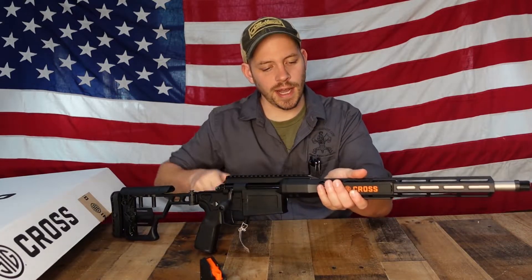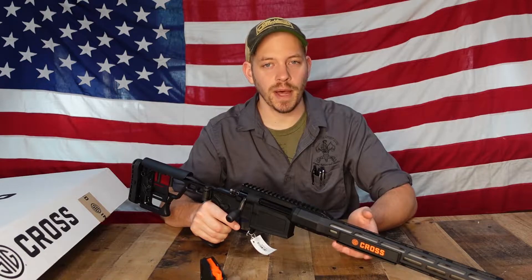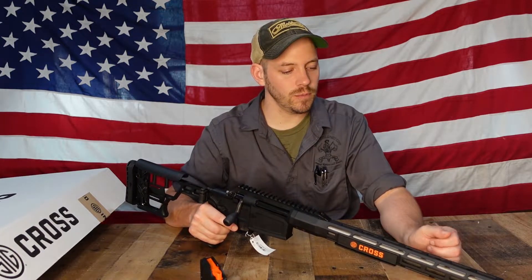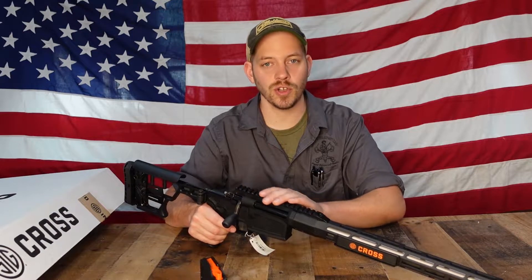On the forend, it has a free-float handguard with M-LOK slots on four sides — top, left, right, and bottom — for mounting a bipod, flashlight, or whatever you want to add. You could even do iron sights, adding M-LOK rail to the front and putting a flip-up front sight on it to have your sights co-witness.